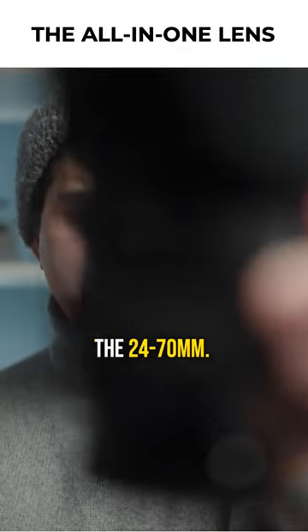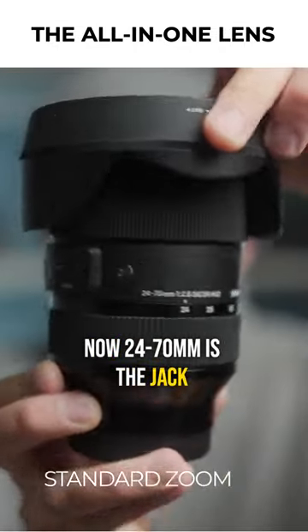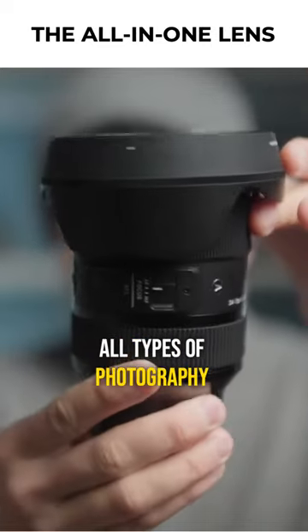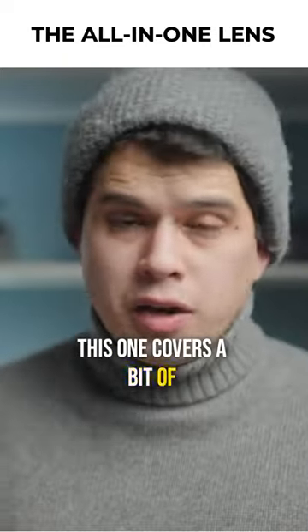Where does this lens come in? The 24 to 70 is the jack of all trades — a great lens for all types of photography and video.